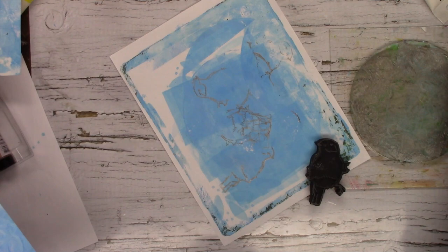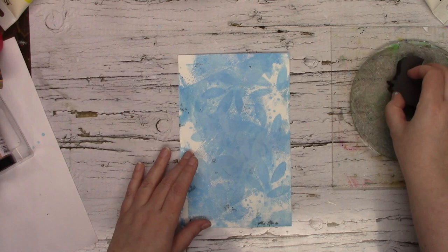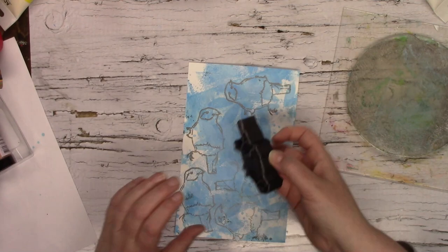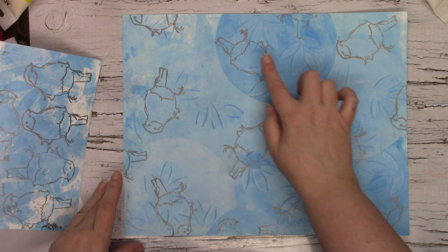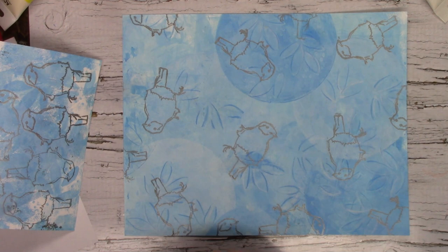I'm also going to take this scrap piece of paper that I've been taking extra paint on and stamp a little bit on here as well, since I have paint left. So here we have our paper completed. We have a subtle background pattern created with our 6 inch gel press circle plate, a faint leaf pattern in the background using the art foamy and paint, outlined a little bit with some soft pastels, and then our bird art foamy stamped on top.